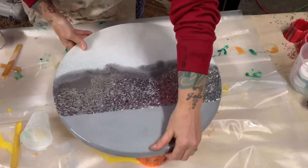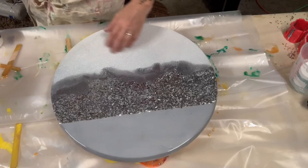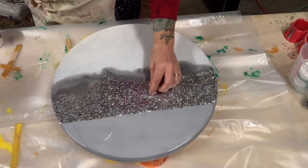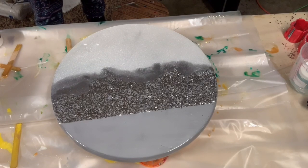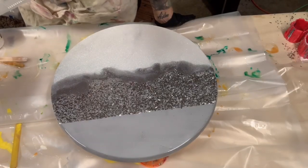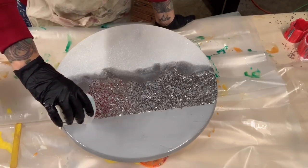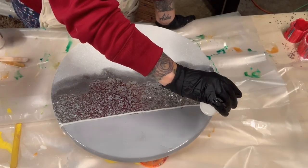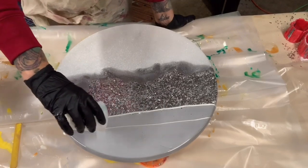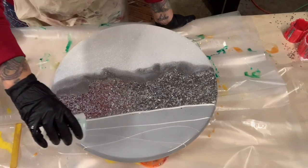Okay, here's the board — this is 24 hours later. Everything's dry. I think it's absolutely beautiful. I just think it needs maybe something up top because of that piece of silver so straight across. I'm going to add a little bit of white and see what happens. I'm doing the white — I probably should be doing it a little bit thicker, but I'm going to leave it the way it is. I like it.